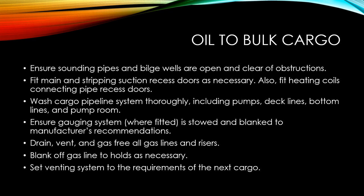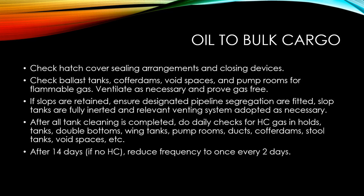Flush the cargo pipeline system thoroughly, including pumps, deck lines, bottom lines, and pump room. Ensure the gauging system, if fitted, is stored and blanked as per the manufacturer's recommendations. Drain, vent, and gas free all the gas lines and risers. Blank off the gas lines to the holds as necessary, and set the venting system as per the requirements of the next bulk cargo.